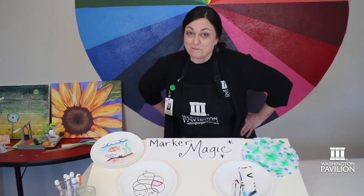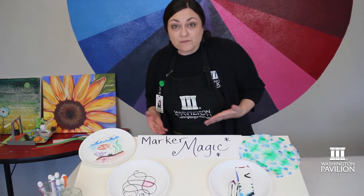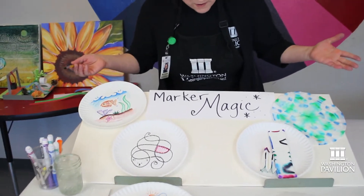This activity I like to call marker magic. All you really need are markers and water. If you have a paintbrush or q-tip, that'll work for your painting. Did you know that you can paint with markers?